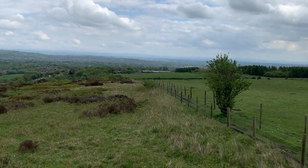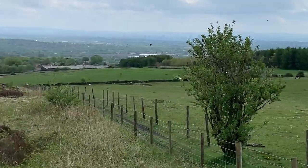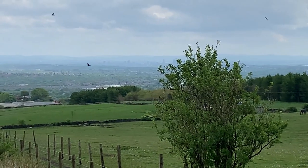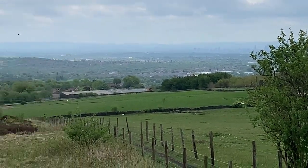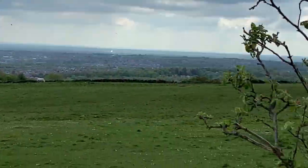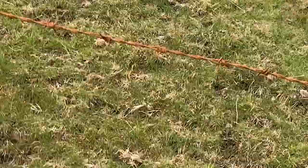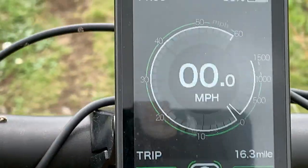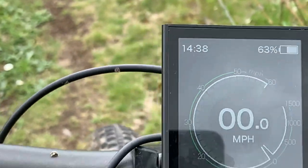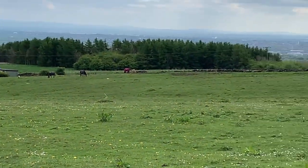I'm shooting this to show you the area — down there you might just be able to make out Manchester. This is the Pennines, there's a lot of elevation. Let's have a look at the range: I've done about 16 miles and I've got 63% left, and I've probably climbed a good thousand feet in that time, so it's giving okay range.